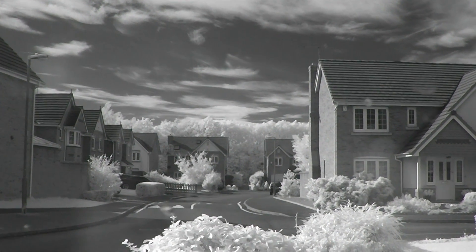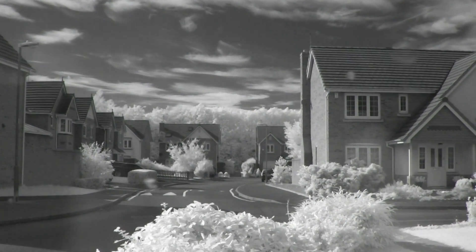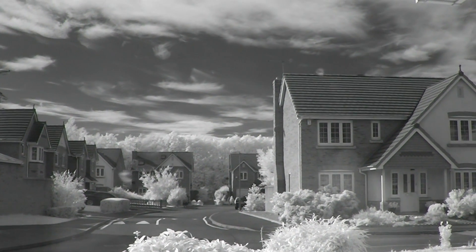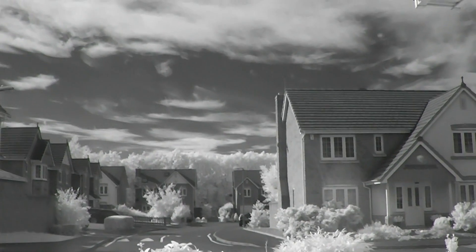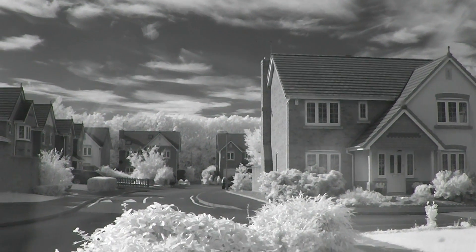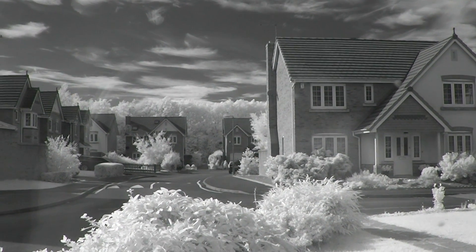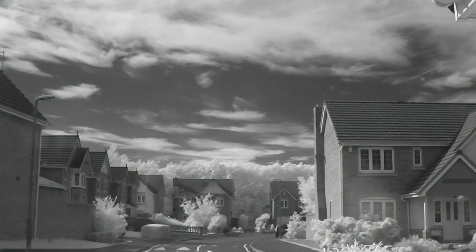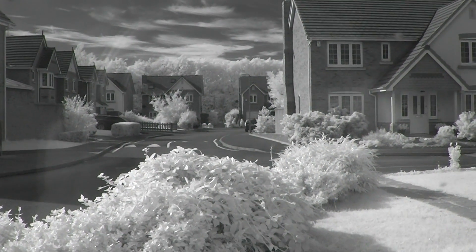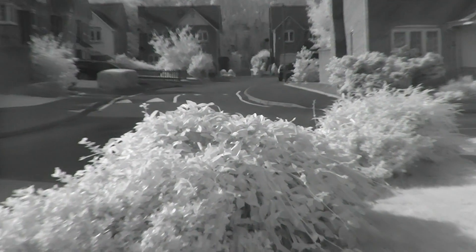Again, same camera — Panasonic SD40 filming in full HD, this time fitted with an 850 nanometer filter to achieve full infrared monochrome. I'll just run through the zoom test again.